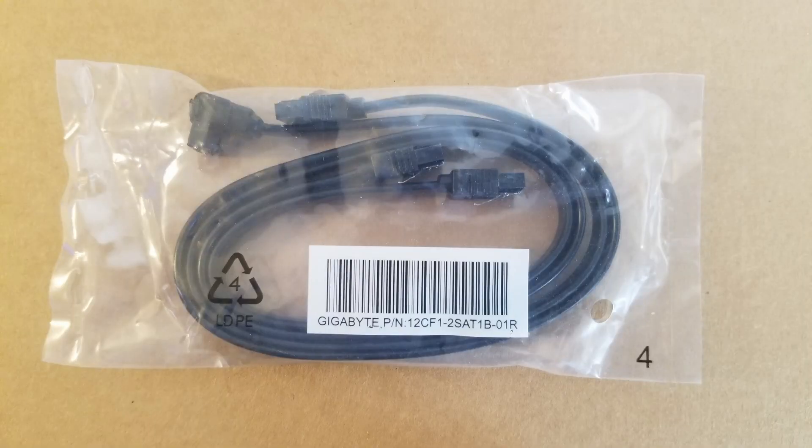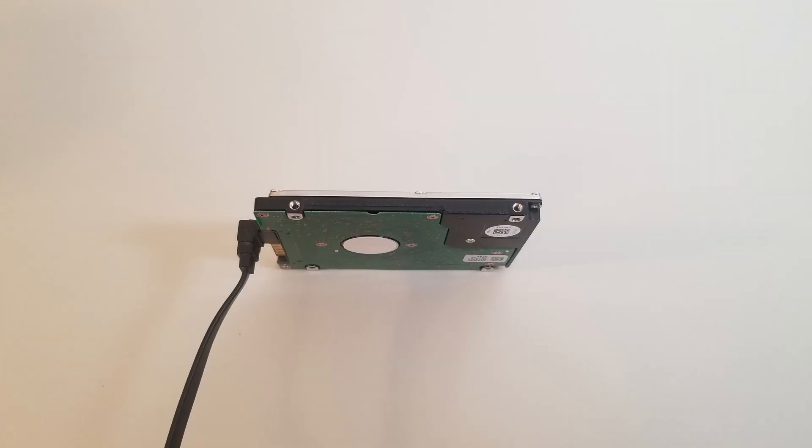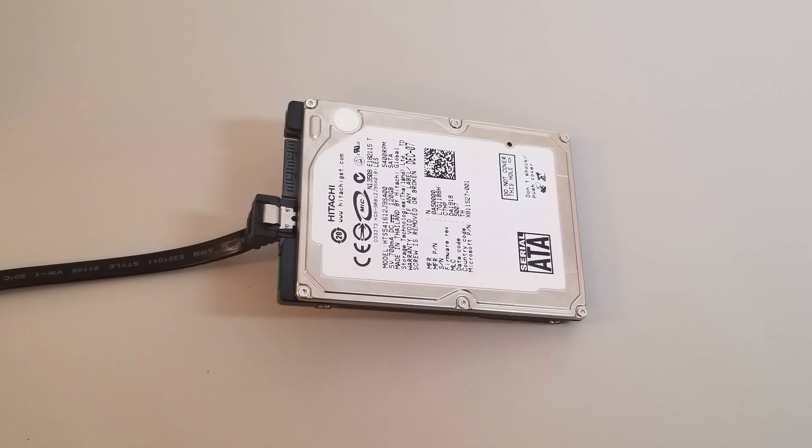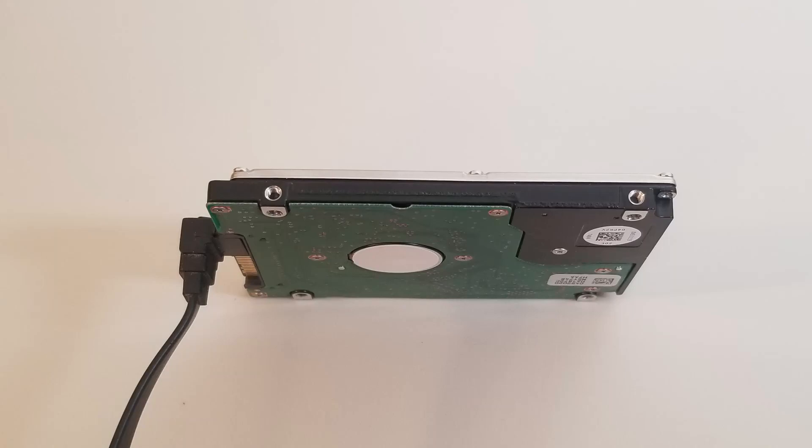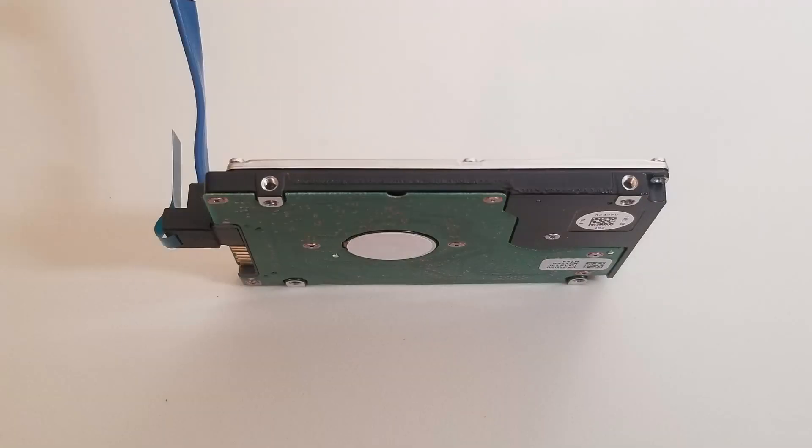SATA connectors can come in three varieties: straight, right-angled, and left-angled. Angled connectors can allow for more space-efficient, low-profile setups. Right-angled connectors lead the cable downward away from the device, while left-angled connectors lead the cable upwards towards the top.